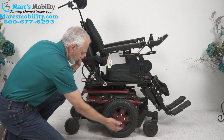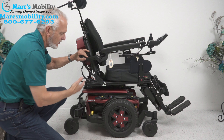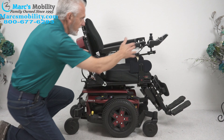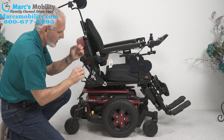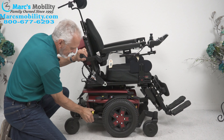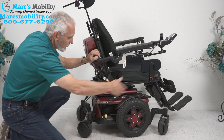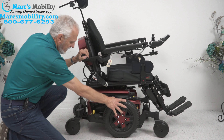There's a motor for each wheel — one here and one on the opposite side. This chair weighs about 350 to 375 pounds, so you're not going to lift it. If it's not working and you need to roll it, it's best with the power off to put it in neutral so you have no resistance. With the power off, push that lever down — it unlocks the wheel. You have to do both motors, then you can roll it around. Push it back and you're in gear.